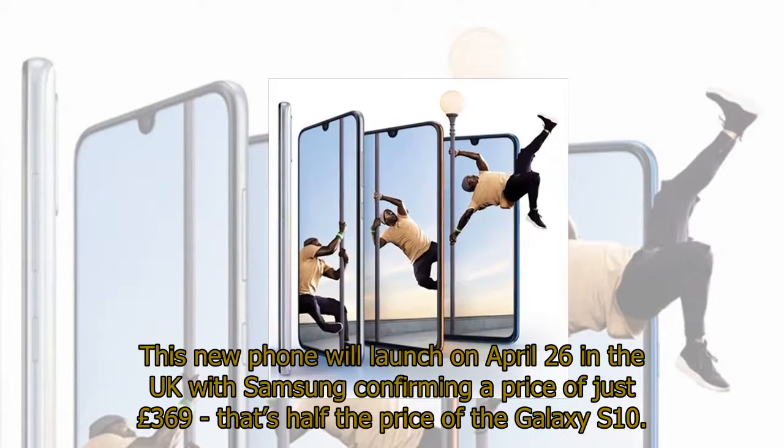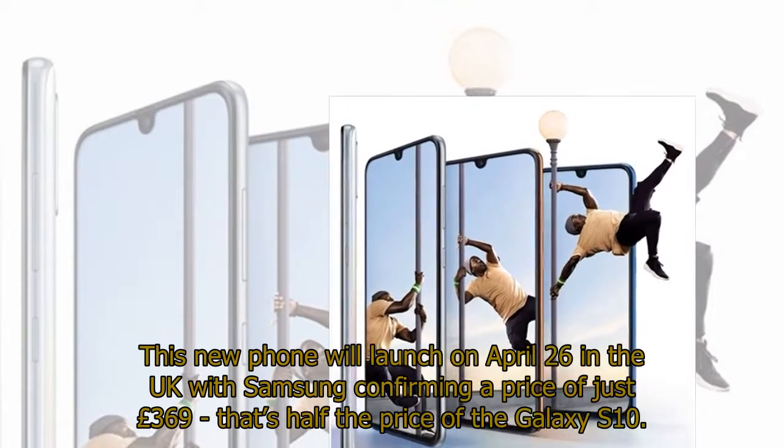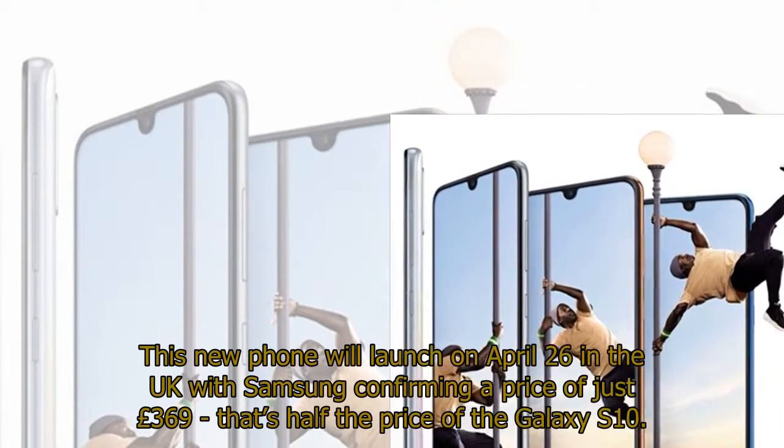This new phone will launch on April 26th in the UK, with Samsung confirming a price of just £369 — that's half the price of the Galaxy S10.